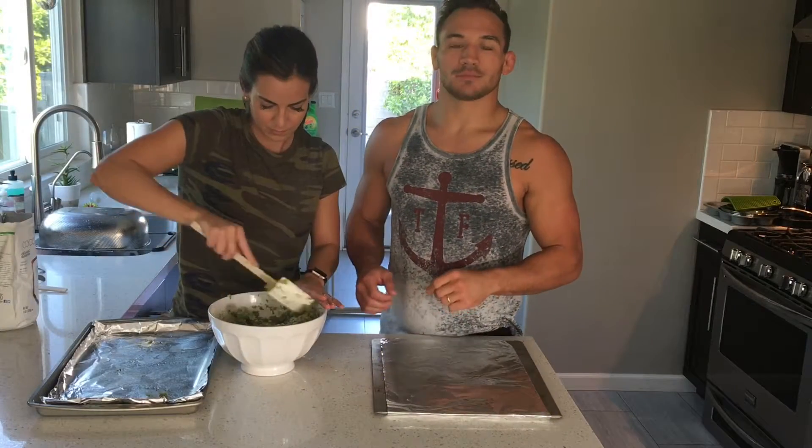Hey guys, welcome to another episode of Cooking with the Chandlers. My beautiful wife Brie found this amazing tater tot recipe — it's a healthy twist on a traditional tater tot. So check it out.